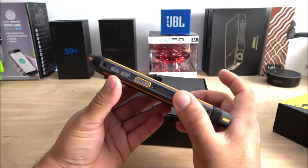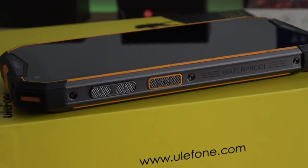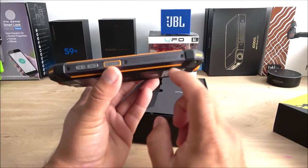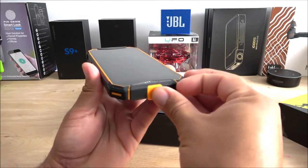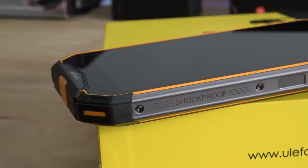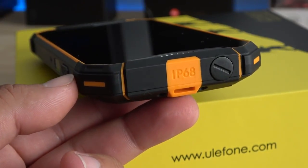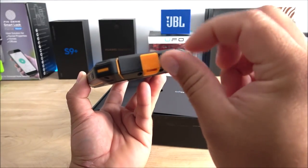On the side we have the volume rockers up and down, and there's a dedicated walkie-talkie button here on the side. Unfortunately this is not the 3T model, so even though it has the button, it's essentially a dummy button since that feature is not enabled on this phone. The frame on this side is made of plastic and it says 'waterproof' on it. On the bottom we have a flap covering the USB Type-C port, and on the top there's an opening for the antenna — on the 3T model, that's where the antenna screws in.